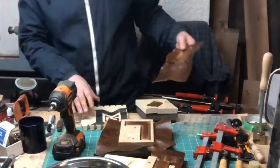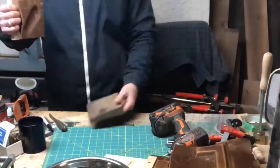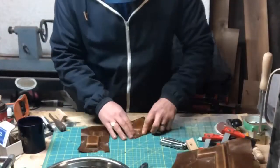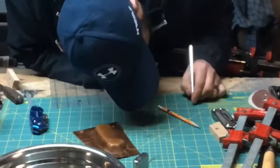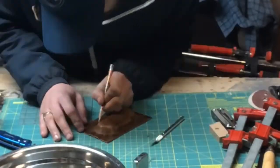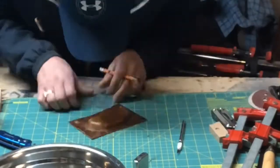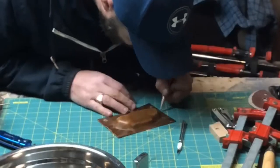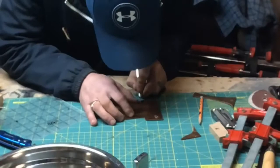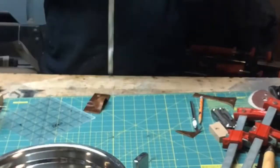Now I'm taking apart all the molds and you can see the leather has taken on the desired shapes. Now I'm just cutting them out - measuring around the shape itself. Here I'm doing the utility knife, cutting it all out and cutting across the top to allow the knife to actually go in there.